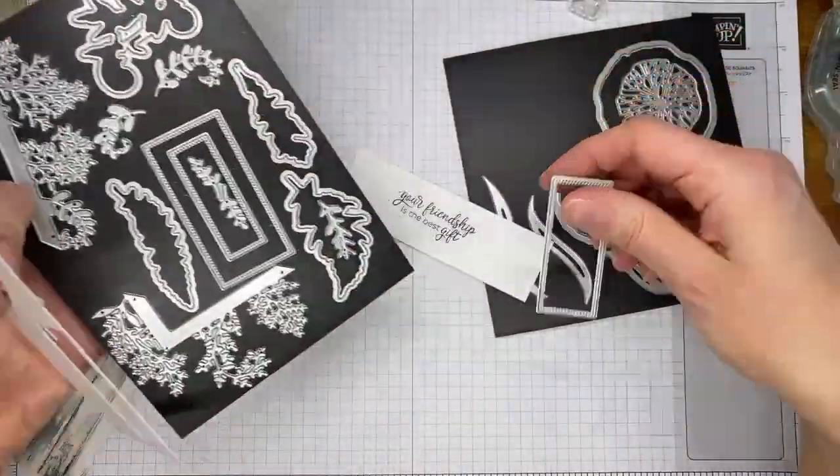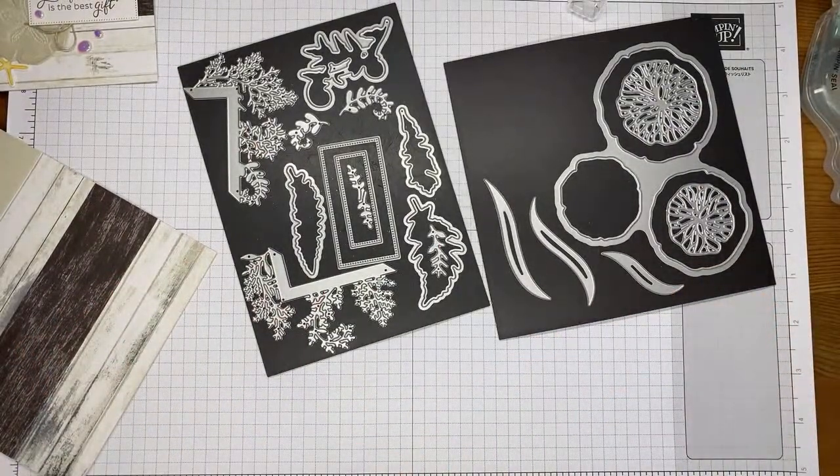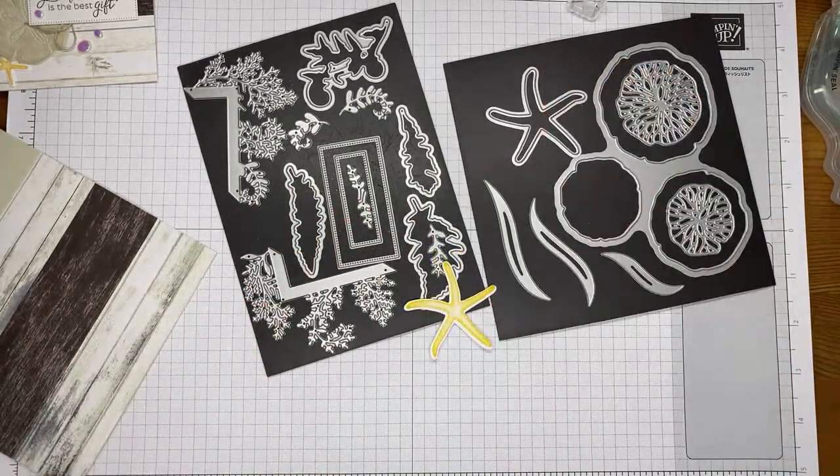My sentiment I am cutting with the middle die from the wild ferns die set — I'll run these through the die cutting machine. There's my larger starfish — got that one done. And then our smaller starfish and sentiment.